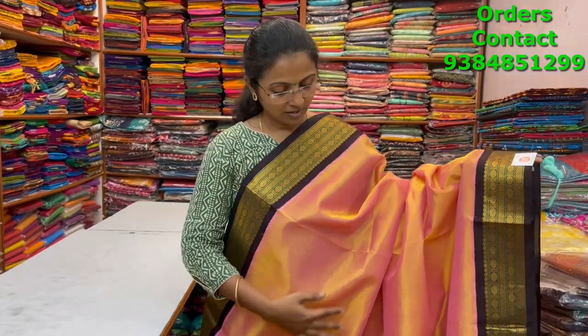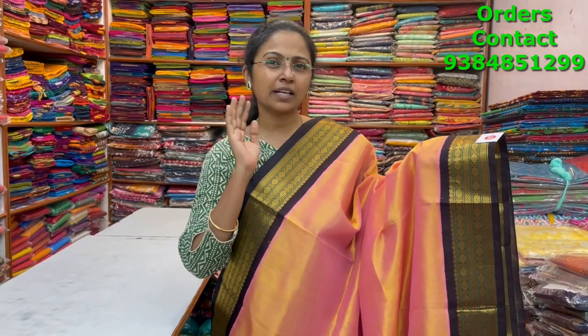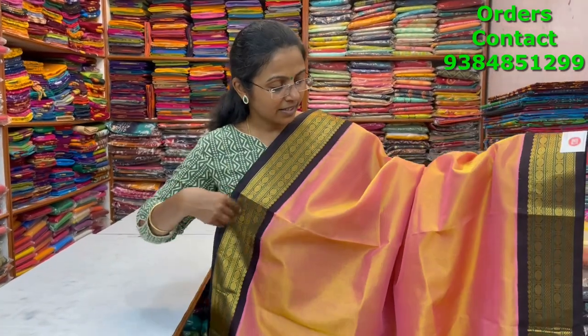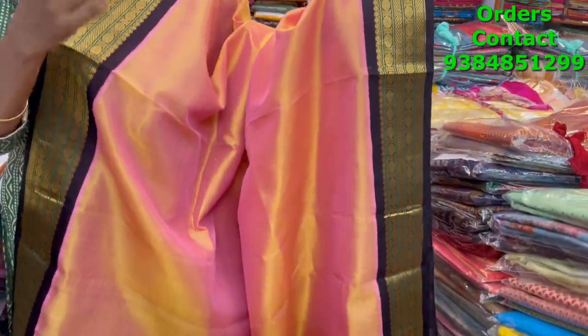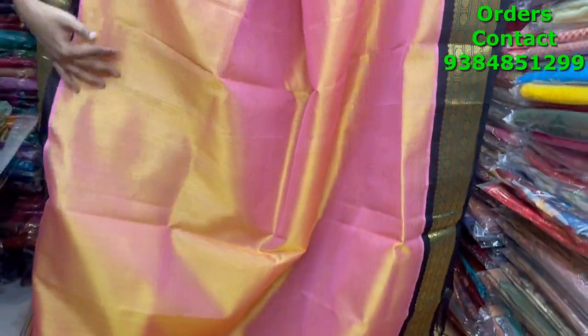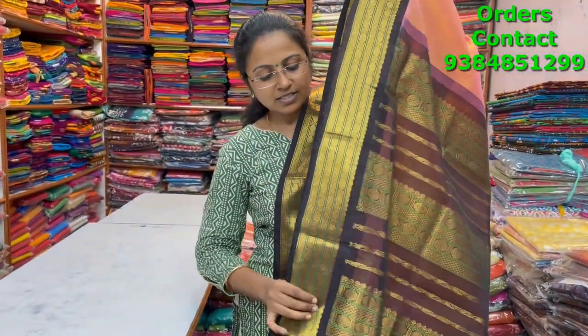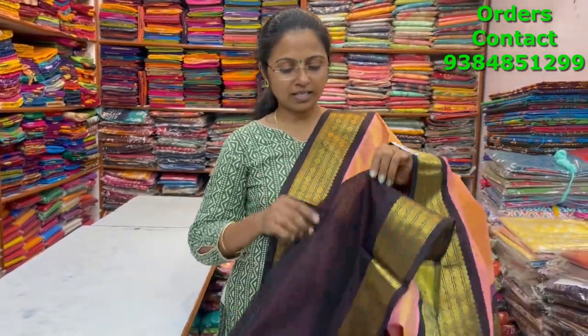A very beautiful, extremely pretty color combination — light peach and pink mixed color with a beautiful dark coffee brown combination korvai silk cotton saree — looking very classy with a lovely small rudraksha paid border. The body is completely plain. The pallu is a pretty pallu and the blouse is in contrast. The price of this saree is five thousand seven forty.